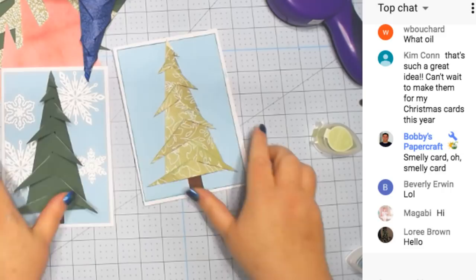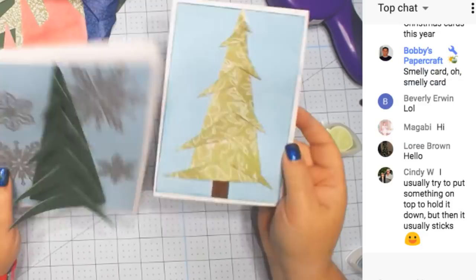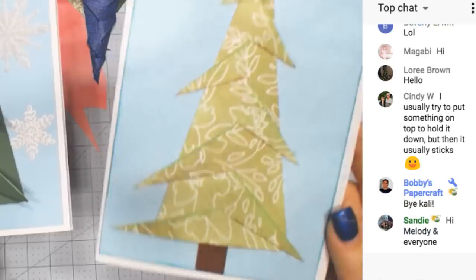So what do you guys like best? Do you like the one that opens? Don't look at the paper — do you like open or closed better? There's the closed one, and there's the open one.